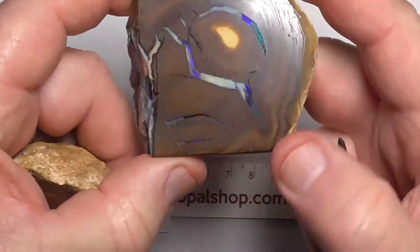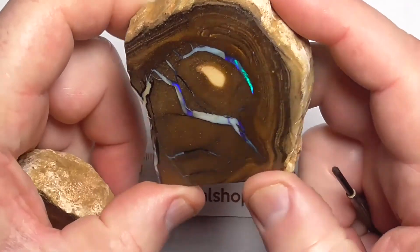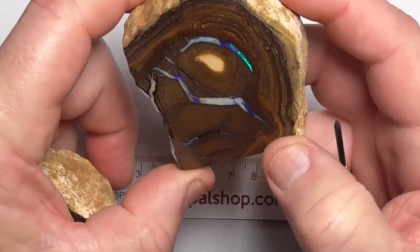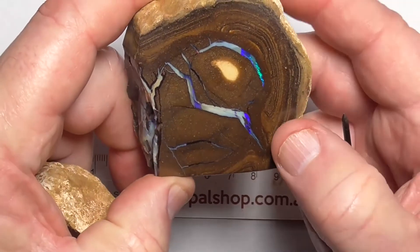That's a bit of stuff I use to just hold it up to keep the light from reflecting. As you can see there, the light reflects off it. It's quite a reasonable finish.